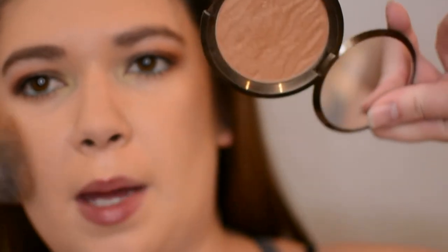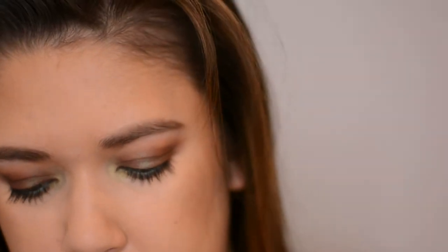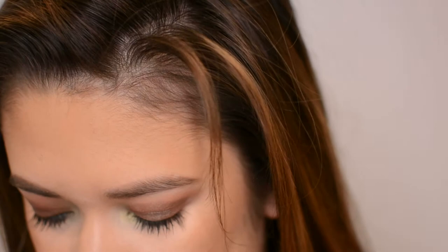I'm contouring with my Kevin Aucoin Sculpting Powder and bronzing with my Becca bronzer in Capri Coast — rest in peace Becca. I'm bringing it down my neck so I don't look so mismatched. For blush I'm using the Too Faced holiday blush palette, Christmas in Rome, and going in with the Jingle Bellini shade because I want the rest of the look to be peachy rather than neutral, so the face doesn't look dull since the eyes are so smoky.